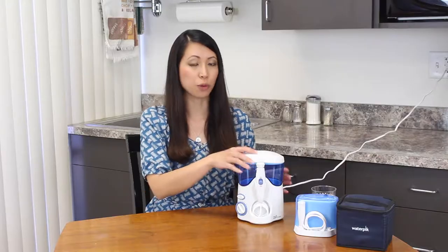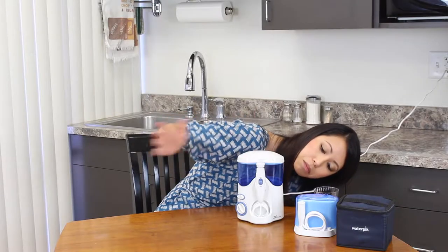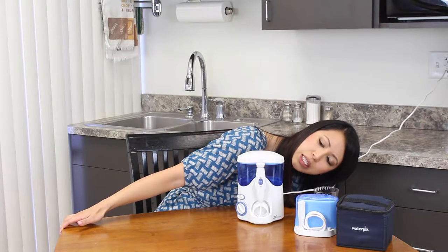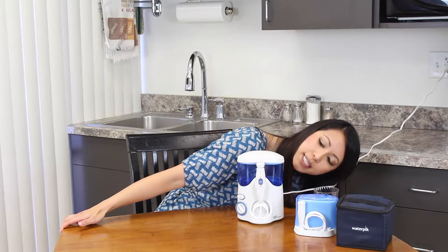So the first thing you would do is fill the reservoir tank with water. The tank can accommodate up to 19 ounces or 600 milliliters of water.